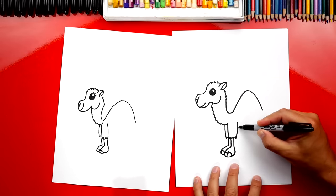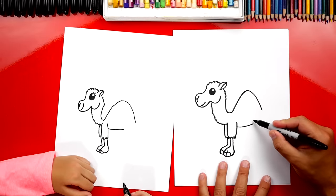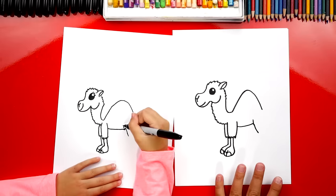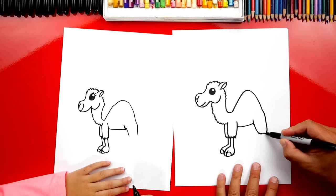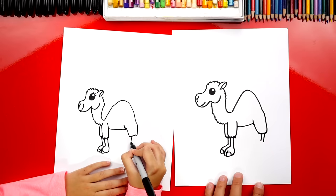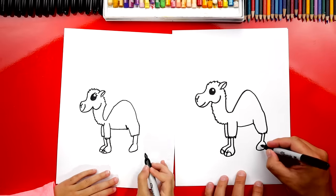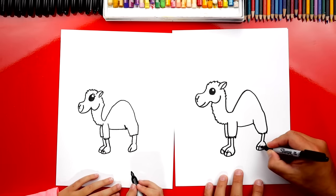Now let's draw his little belly — a curve that comes back, making sure we don't connect it. Then let's draw his back leg with a curve that comes down, stopping at the same spot as the front legs, with a little zigzag. Then the back of his leg coming down further, connected with a zigzag. Two more lines just like the front, then the curve for his back foot and a line down the middle. If we ever go too fast, you can pause the video! Then draw the two curves for his toes.